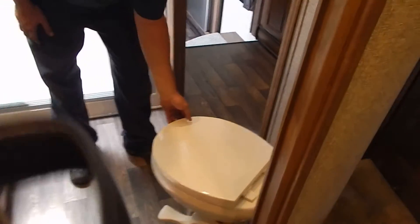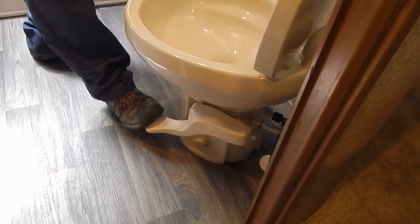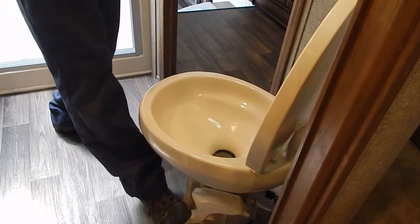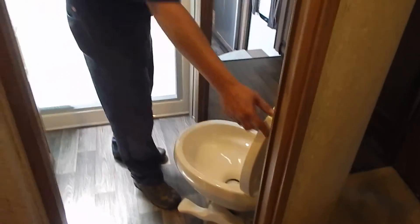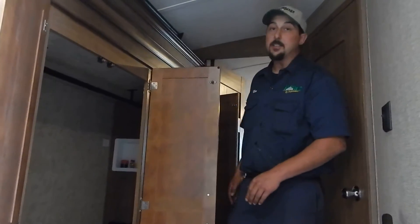We have a standard RV toilet, actually a slightly upgraded model with a porcelain bowl. To operate: push the lever part way down to fill the bowl with water, use the toilet, then depress the lever all the way to flush. Going toward the hallway, there's another large wardrobe section for plenty of storage. There are outlets in here as well. This coach is washer-dryer prep, so there's a washer-dryer hookup in here for an RV model washer-dryer. Remember that those faucets need to be winterized too.